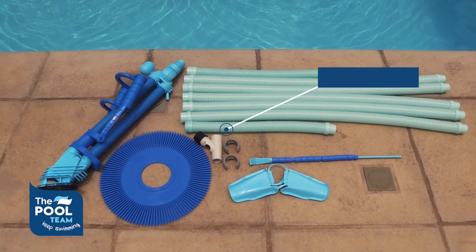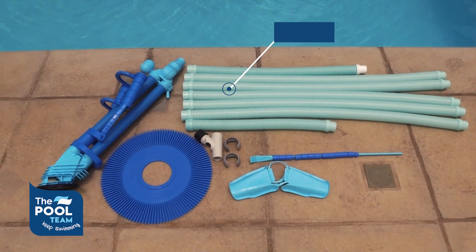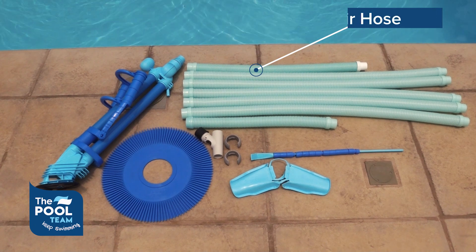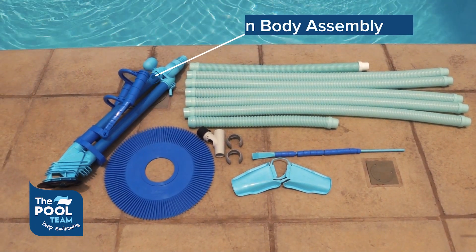In the box you will find a leader hose, regular hoses, a weir hose, and the main body assembly.